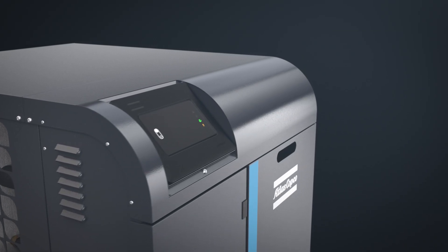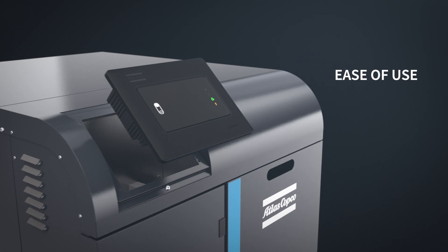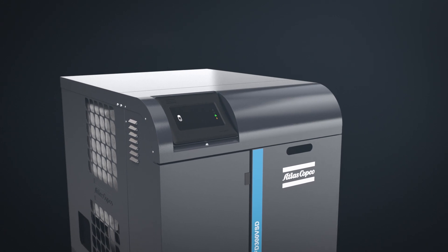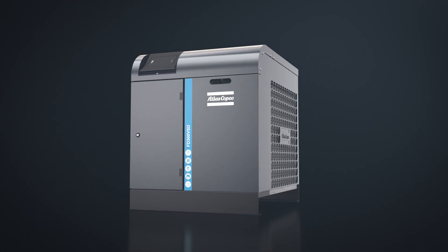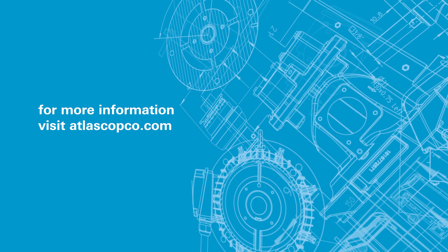This entire process is controlled by the electronic on touch, which gives you ease of use, advanced connectivity, and remote monitoring. So what you're seeing is a truly innovative refrigerant dryer. What you're getting is the constant quality air you need at a much lower cost of ownership. To find out more about the FD VSD, visit atlascopco.com.